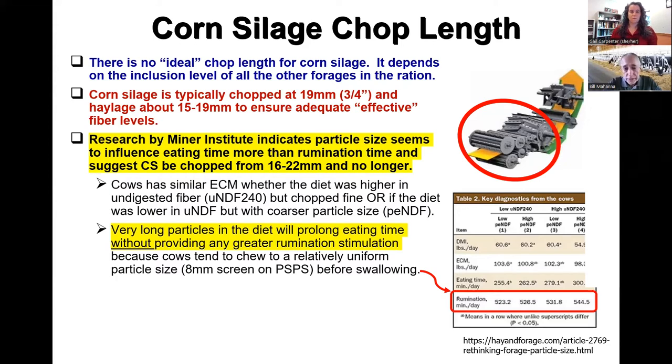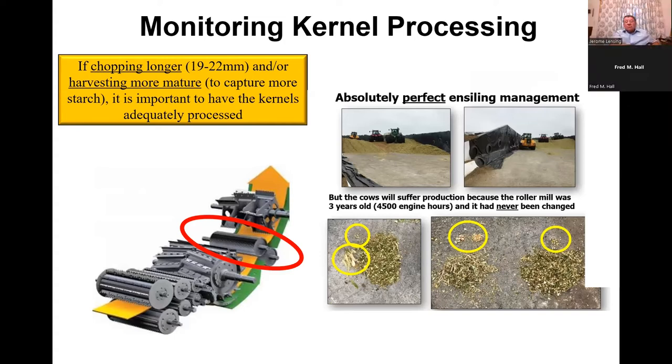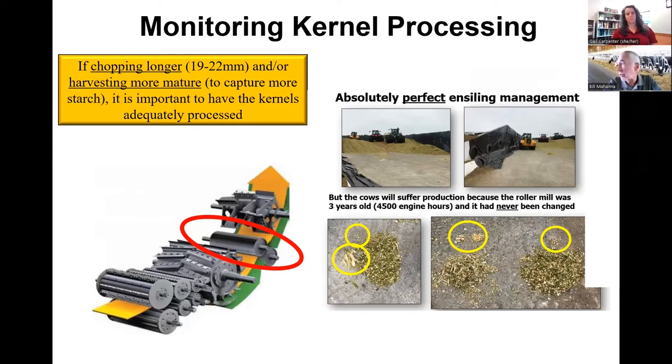The research is suggesting corn silage be chopped no longer than 22 millimeters, because cows tend to chew to a constant particle size before swallowing. Very long particles in the diet actually prolong eating time, which is something we do not want to do. There's also been a lot of work done with shredlage in terms of chopping out to 26 to 32 millimeters — Randy Shaver at University of Wisconsin did a number of good studies on that. Even if I had a shredlage unit, I probably wouldn't go much more than 24 millimeters chop length.